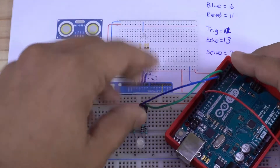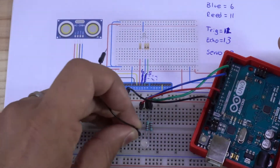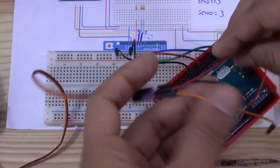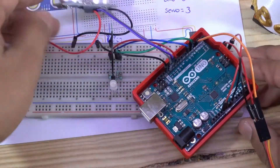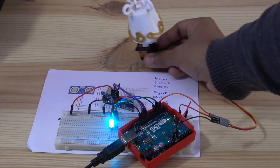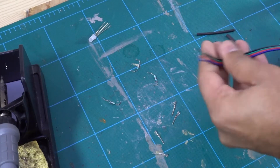I recommend you to always test the program and the connections on a breadboard before assembling. This will help you to understand the code better, assure that everything works fine, and if you wish, change some values. Also, you can use an Arduino Micro and a battery to keep this project compact. This project is perfect to practice some Arduino coding. If you want to learn how to program Arduino, I recommend you to visit the channel of Programming Electronics Academy.